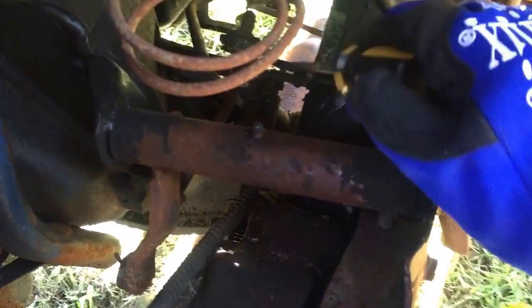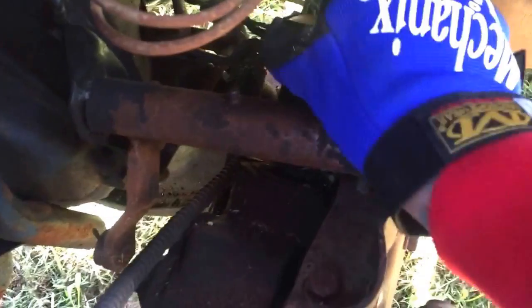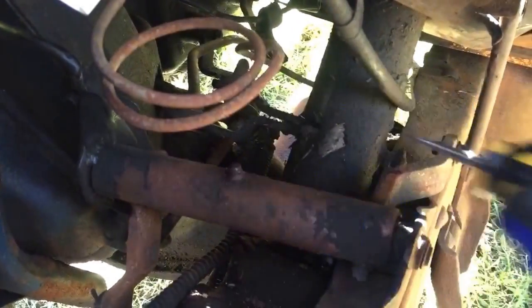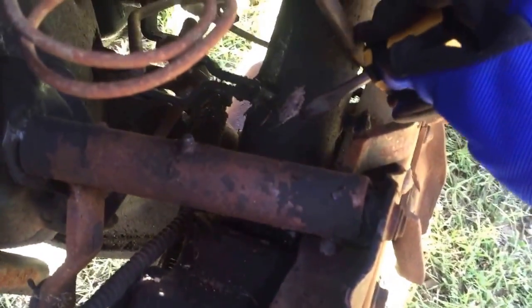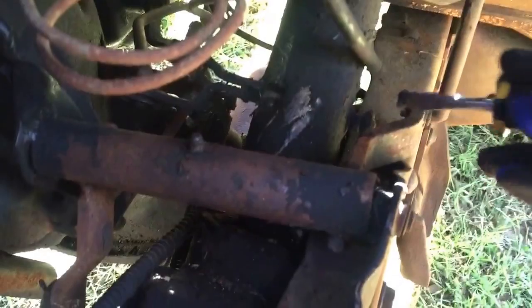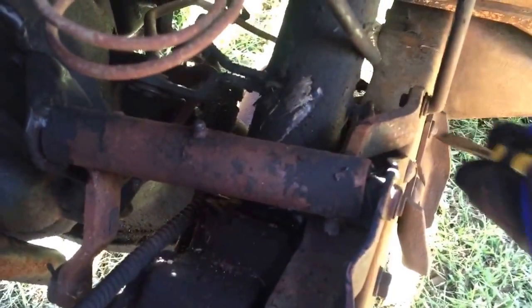This is the steering column coming down, shift linkage going back to the transmission back there, and then the steering box is right here. Look at all this junk coming off of there, just scraping off in chunks. That's going to be fun to get out.